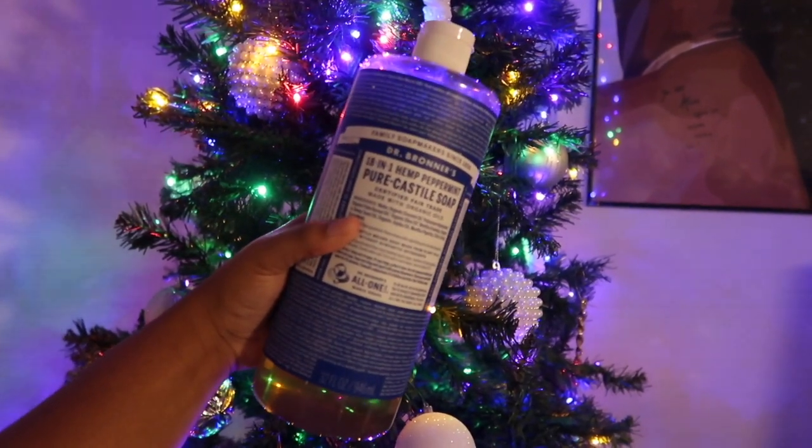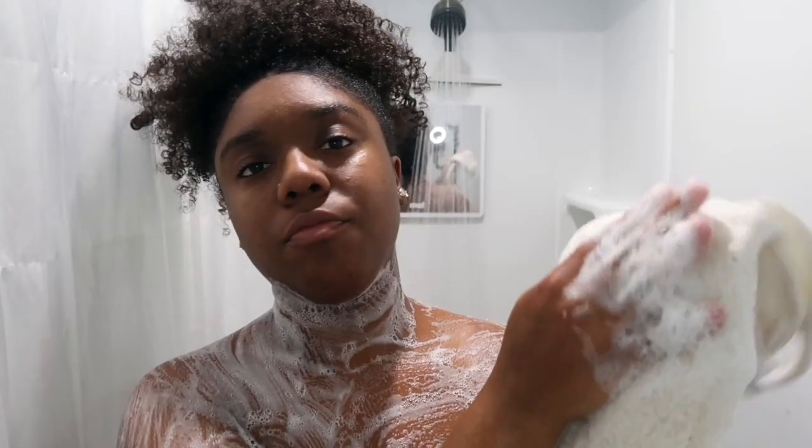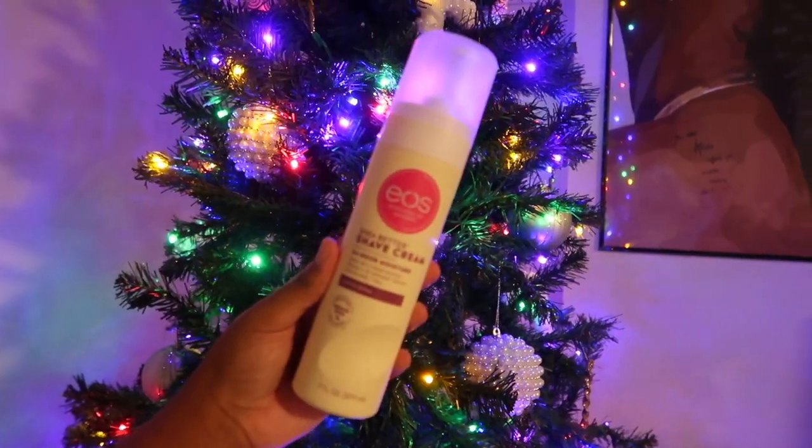So y'all know I'm going in with Dr. Bronner's today — we're using peppermint. I've been loving my African net shower sponge. You don't have to use a whole lot with the Dr. Bronner's; it's a lightweight daily exfoliation, which I love. I do use the Dr. Bronner's in my nether regions every day. Make sure you get your back — one of the best things about this shower sponge is that you're able to get your entire back. Now I'm rinsing off and I need to shave today.